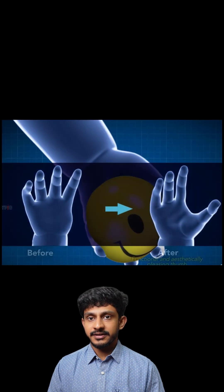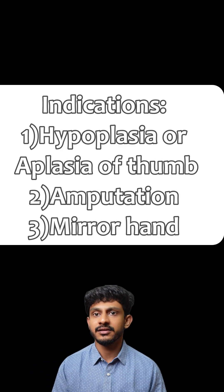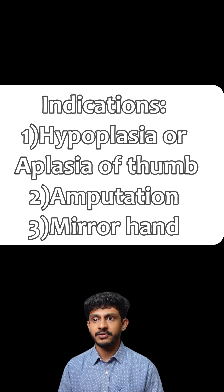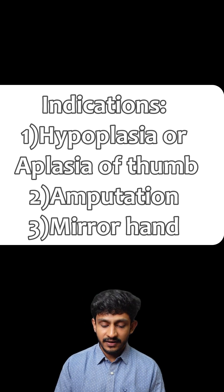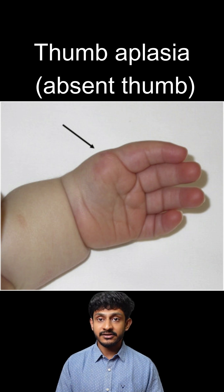What are the indications of pollicization — when do we do this procedure? In cases of accidents where the thumb is accidentally cut off, in cases of amputation, or developmentally where some children have a very small or very tiny thumb.